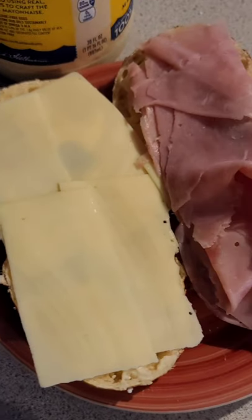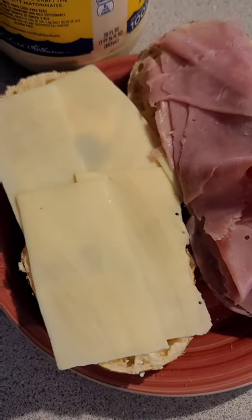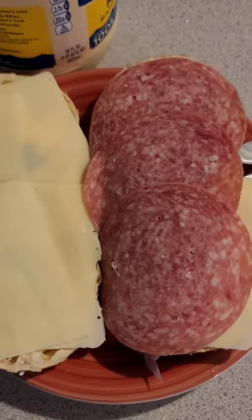Then apply the ham, because now you have a cheese and ham. And step number five, apply some salami on the sandwich.